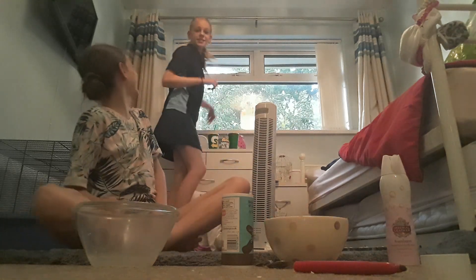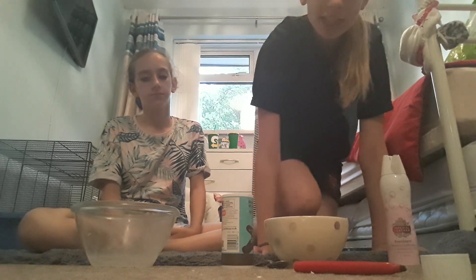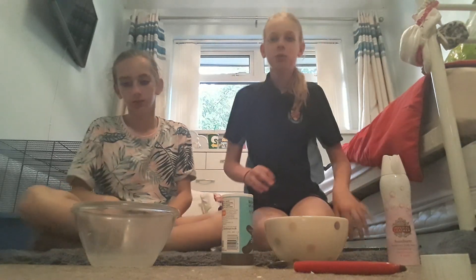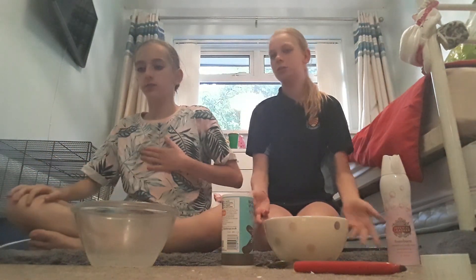Hi guys and welcome back to Kasty Sander's channel. I started a video without a comment. So this is inspired by Cara Bailey. She made a video backwards slime challenge. Hers was really good so I hope ours turns out good too.